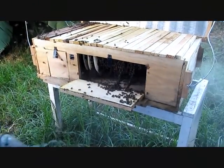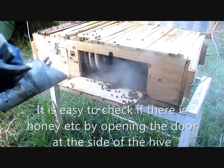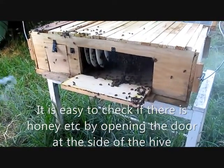If there is honey, it is a bit easy for a farmer to know if there is honey or not by opening and trying to see through that point.